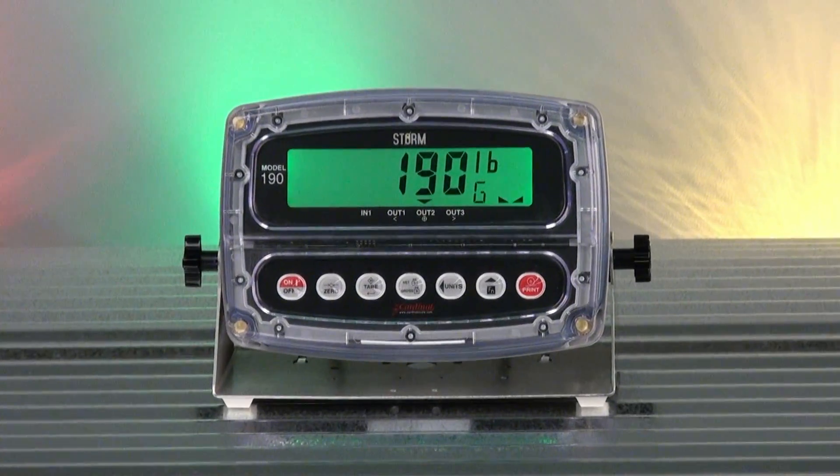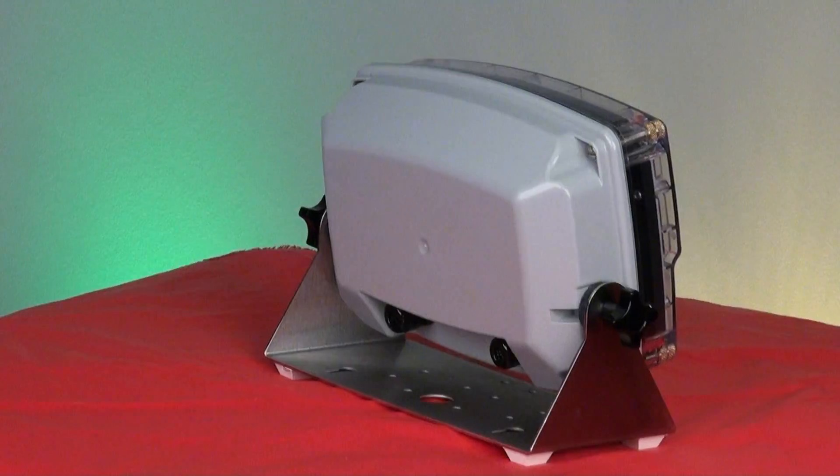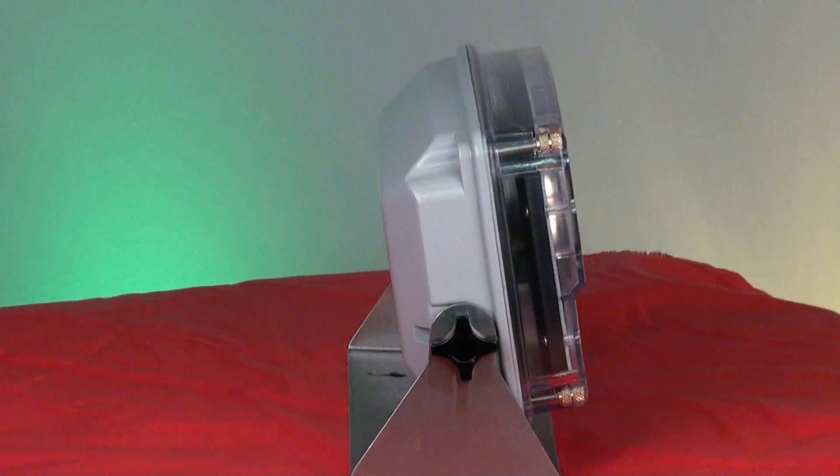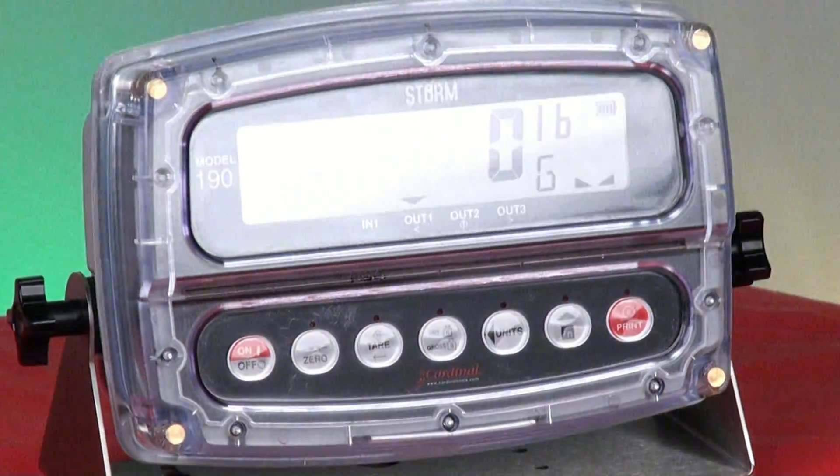The Cardinal Scale Model 190 Storm Series Weight Indicator is the right product for your harshest of environments. This highly durable 190 Storm is the answer to food processing, chemical weighing, or any extreme use applications.